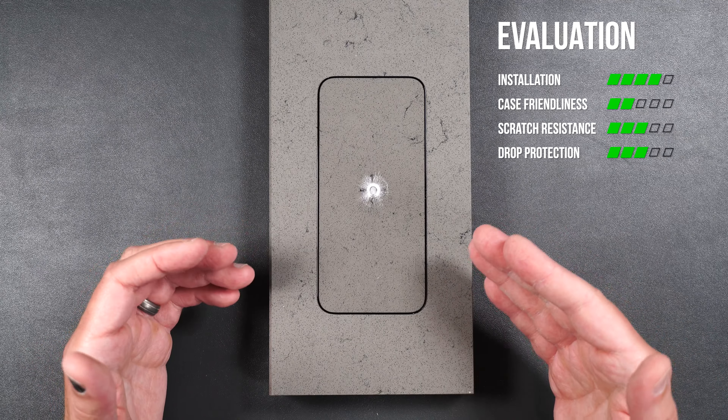I would definitely recommend this screen protector and I'm going to give it a thumbs up. I'm not really sure what happened with the Dome Glass EZ because typically it does pretty well in drop tests. But the Dome Glass EA did much better in my testing, and the UV Gen Film does seem to be better than regular film screen protectors. If you want to pick up any of these, I'll put links in the video description. If you liked the video and it helped you out, a thumbs up and subscribe would really help. Thank you all for watching — I hope you have a great day.